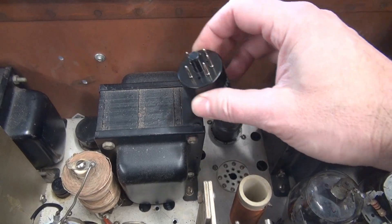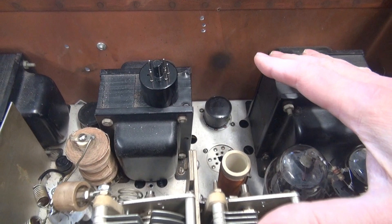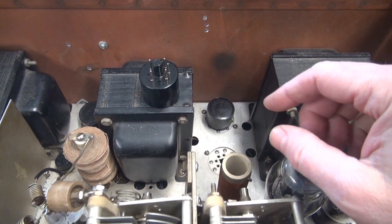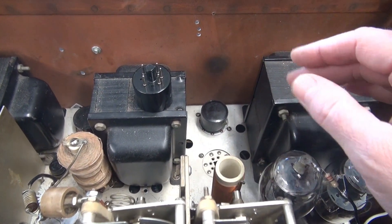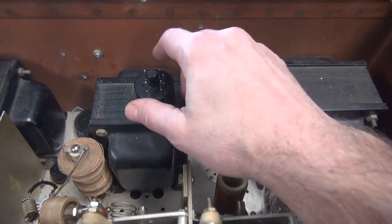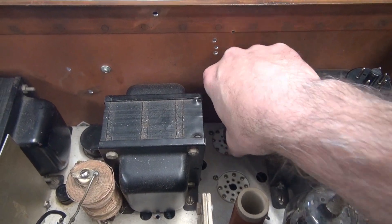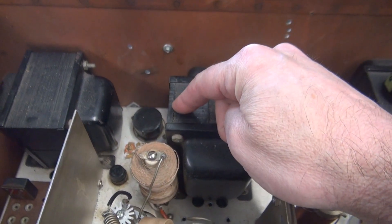Bad move. The 5R4s have a voltage drop, and this transmitter was designed around those rectifier tubes. If you solid-state it, your high voltage is going to increase, and it can possibly damage the transmitter — I believe that's what may have happened here. So I have a set of 5R4s I'm going to install. I'm not going to worry too much about the 5B4 at this point.